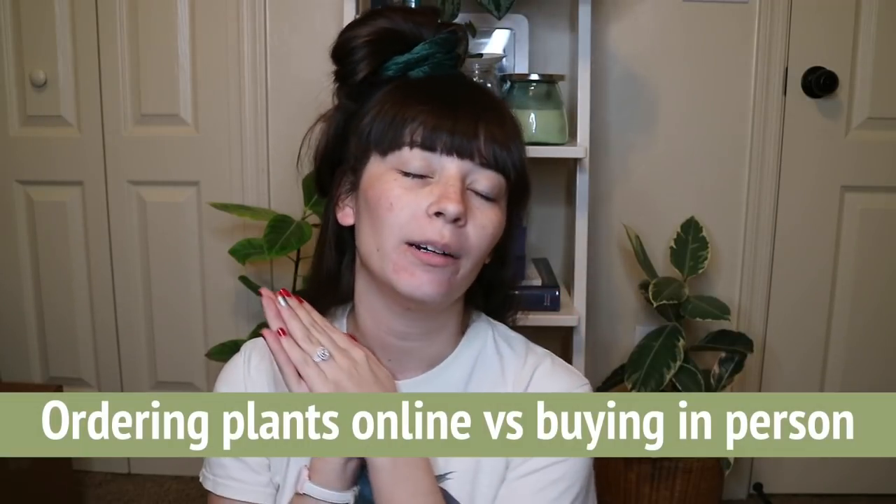Related to that is ordering online versus buying plants in person. I much prefer buying in person — I'm looking at the plant, I can see its quality, and there's no shipping stress. Ordering online also creates a lot of waste. I've been so overwhelmed with boxes and packaging lately from ordering a lot online, and I'm making an initiative in 2020 to order online less.